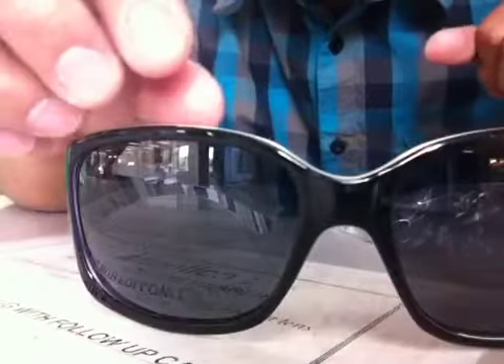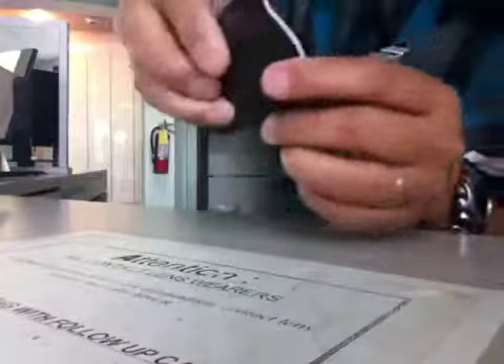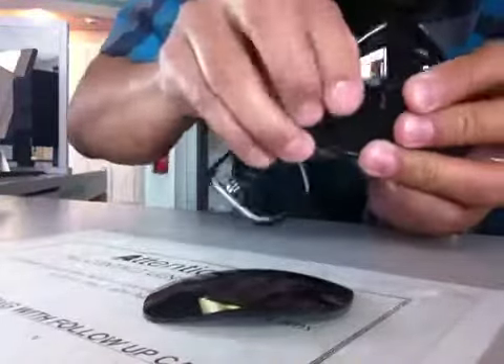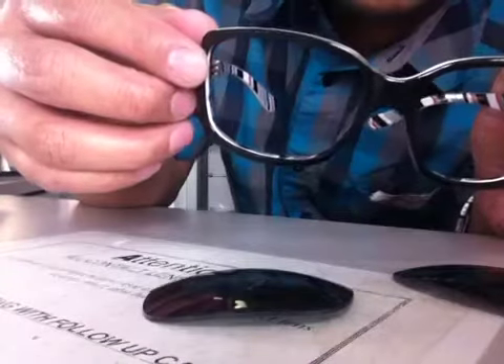Good afternoon. I'm going to show you how to take the lens out of the frame. To pop out the lens, you just have to hold it here and push it here. Simple as that — from the ocular frame you can push the lens out.